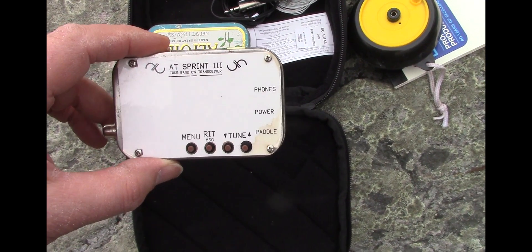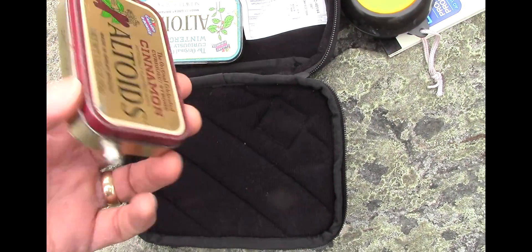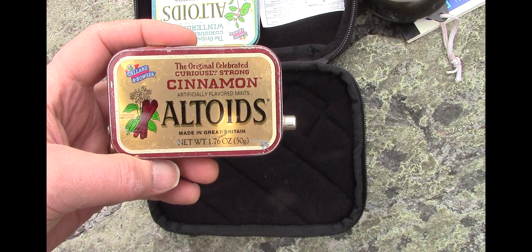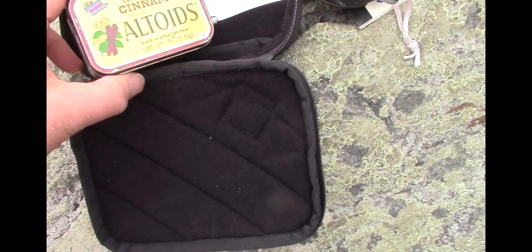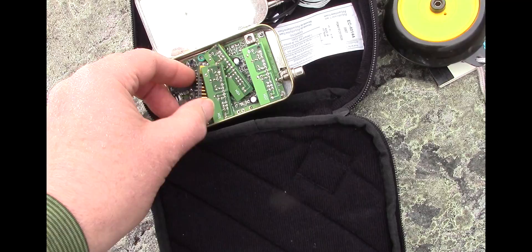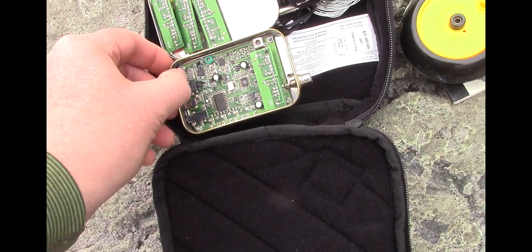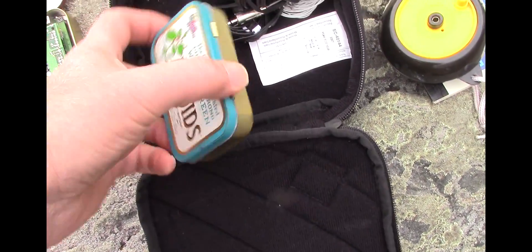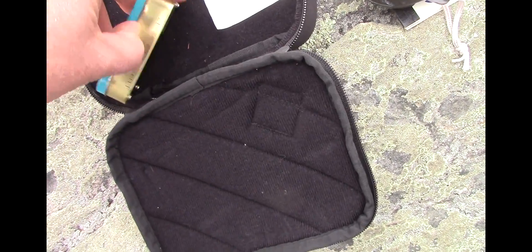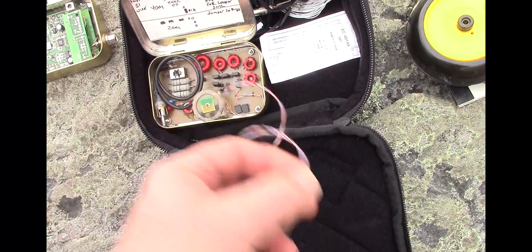And this is the rig itself, the ATS or the Appalachian Trail Sprint 3, designed by Steve Weber. And I prefer the cinnamon Altoids — they're curiously strong. Inside is the several band modules for 80, 40, 30, and 20 meters. Also, in another Altoids tin is the tuner.